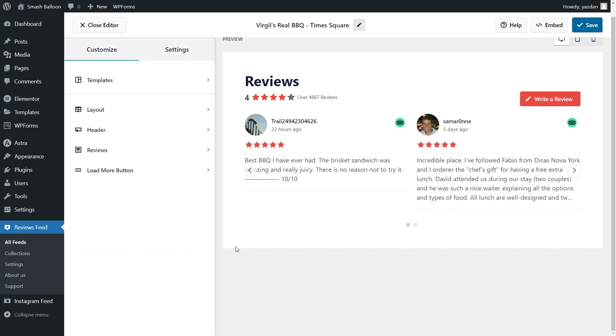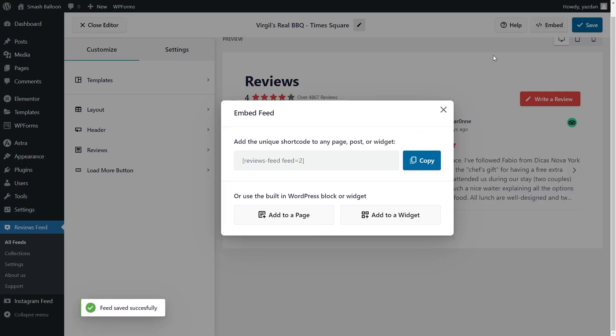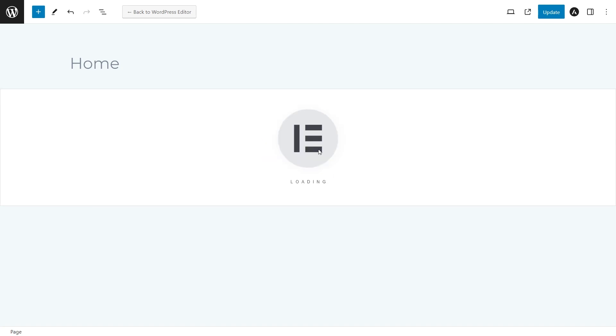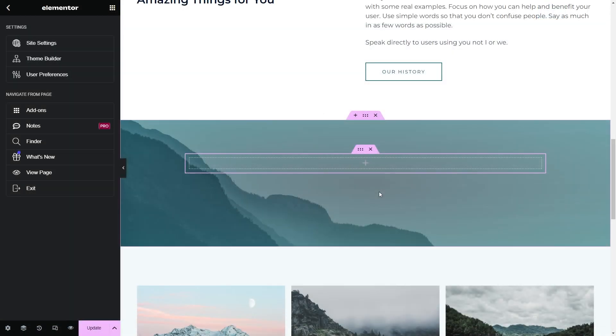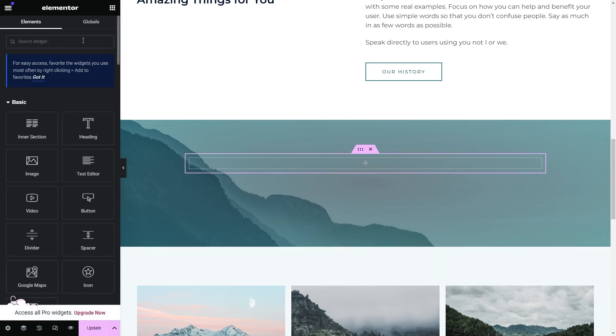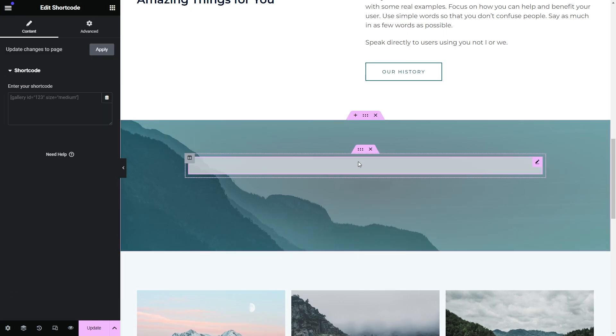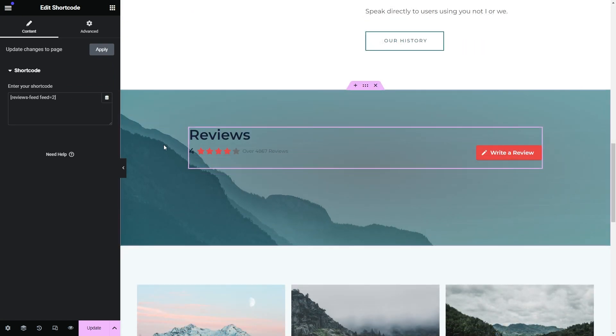Now that you know how to create and customize your TripAdvisor reviews feed, let me show you how to embed it on your Elementor webpage. Click on embed in the top right corner, copy your dedicated shortcode, then click on add to a page. Select the page you want to add your feed to and click add. Inside your page click on edit with Elementor. Here we are inside our Elementor webpage — to embed the feed we first have to add a shortcode block. Search for shortcode, drag and drop it in place, and on the left hand side paste the shortcode that we copied earlier. You can see instantly that the reviews feed has now been added to our Elementor page. Click on update to publish the changes.